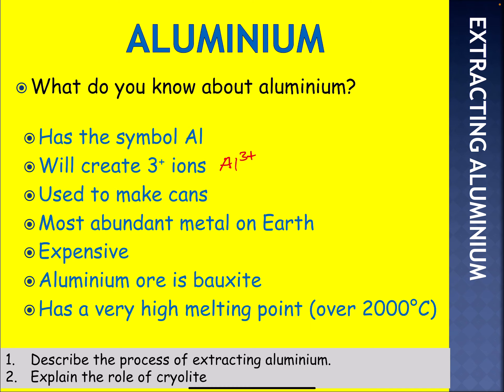Drink cans are made from aluminium. It's the most abundant metal on Earth. It's very expensive because we use electricity to extract it. The aluminium ore is called bauxite — that will be a one-mark knowledge question on an AQA paper. And it's got a very high melting point, over 2000 degrees Celsius.